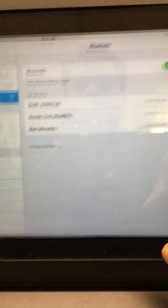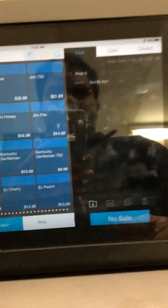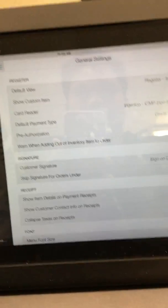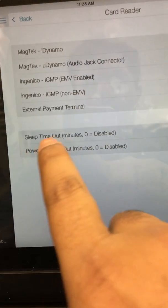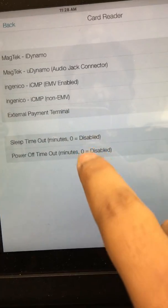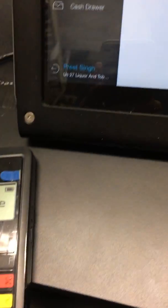It is connected. Now I'll show a couple of things. Go to Settings, then go to Card Reader. Here there are two things: the sleep time and the power-off time — both should be set to zero. That's the preferable setting because if you keep both at zero it won't turn off and you won't need to reconnect again and again.